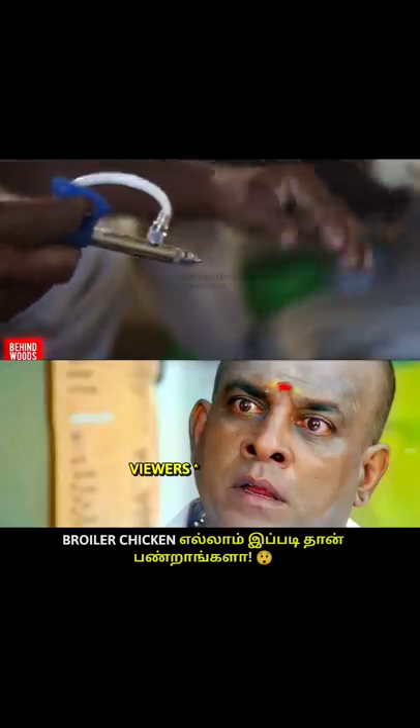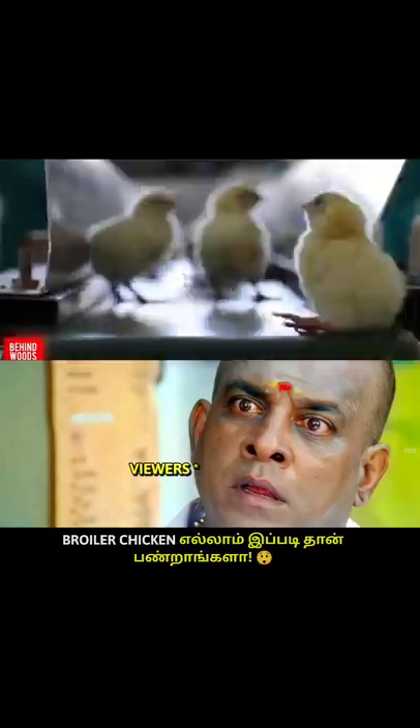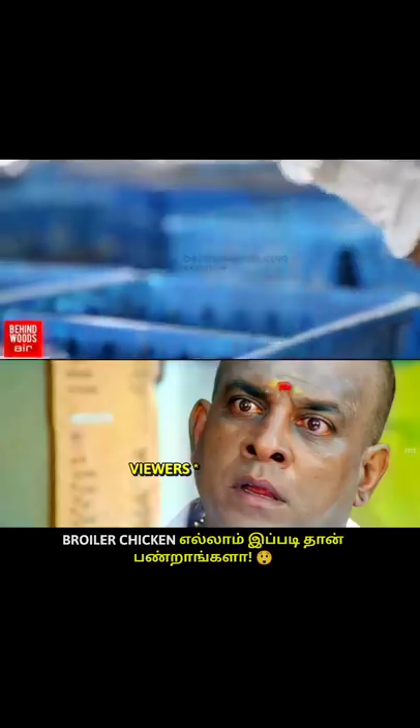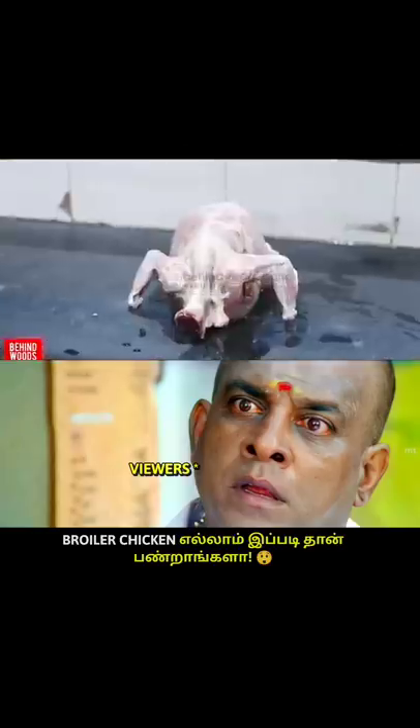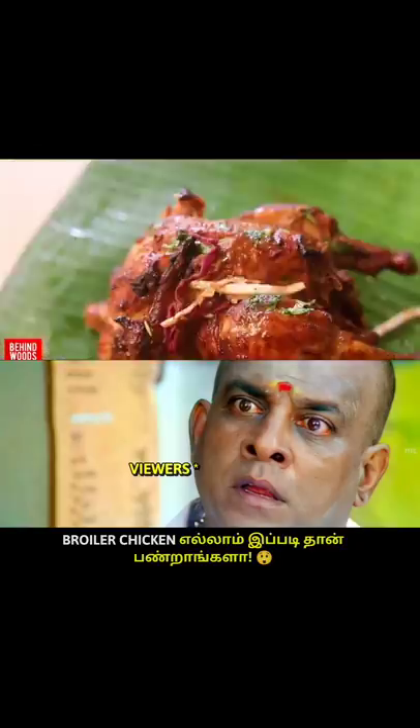This is the broiler pod. You can get a lot of injection. You can get a lot of the plate. There is a lot of problem. If you are a broiler pod, you can tell how to clean your plate and how to clean the plate.